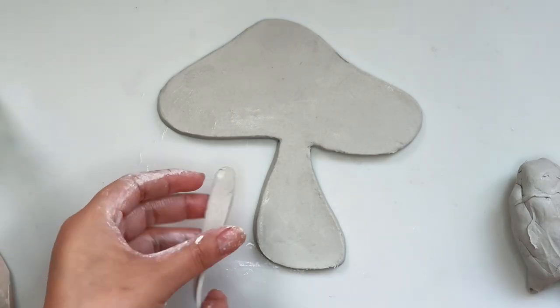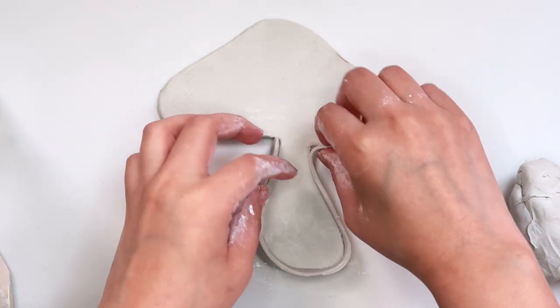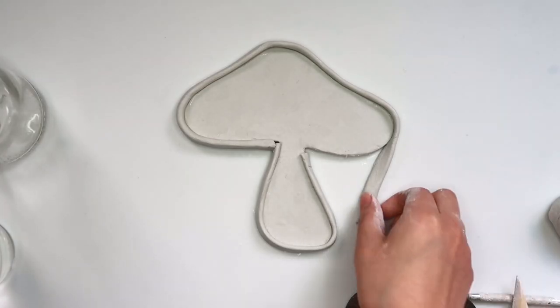Now I'm going to lift up that piece of flat clay and put it around our mushroom to give it a border, so that any jewelry we have on our tray doesn't fall out. Then just do that all around the mushroom.